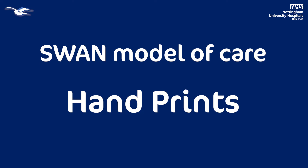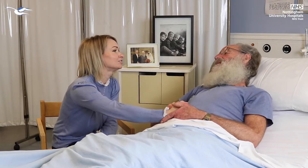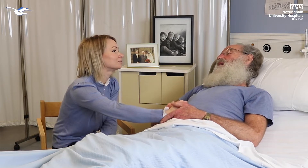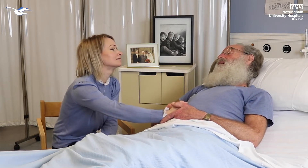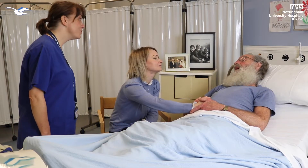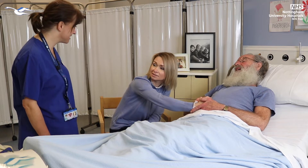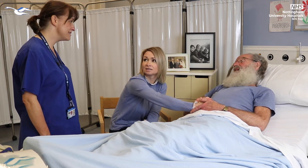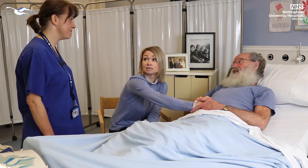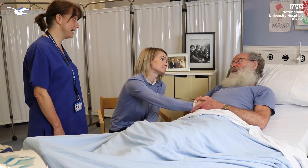Handprints are one of the most used resources when a patient is seriously ill or dying. Conversations about handprints should be done in a sensitive manner with the patient, if they are alert and able, and their families or loved ones. When offering handprints, it is important to emphasise that this is an offer and not a process. Whilst the offer of handprints is largely accepted, they are sometimes declined. Each family member and their circumstances are different, and care of the dying should always be personalised.